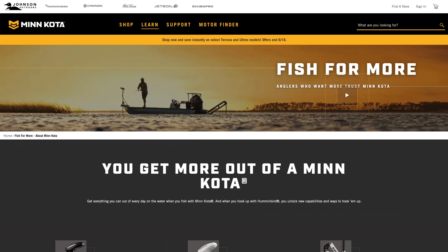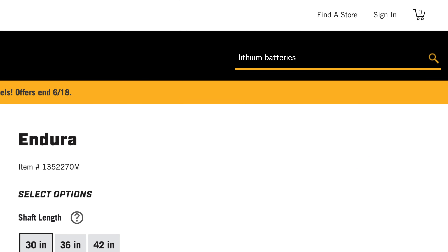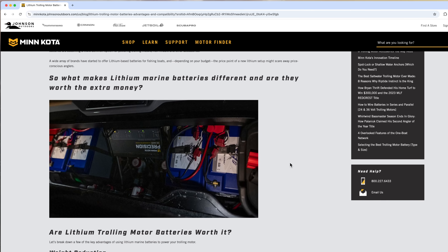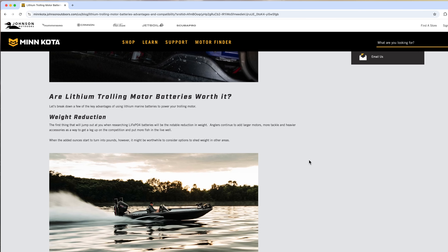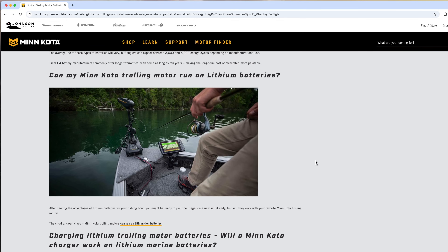So I'm on the Minn Kota website right now. There's a blog called 'Lithium Trolling Motor Batteries: Advantages and Compatibility,' from January 18th, 2022. It lists a whole bunch of information: what makes them different, are they worth the extra money, are lithium trolling motor batteries worth it — longer run times, faster charge, longer lifespan.